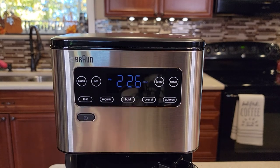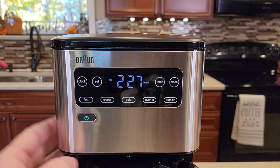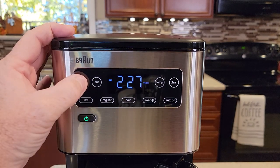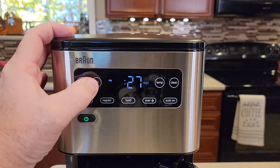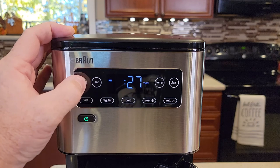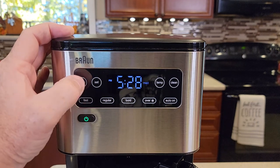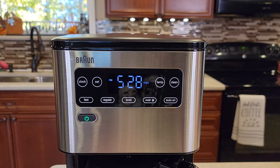First you've got to make sure the time is set — this normally displays the current time. Turn the coffee maker on and hit the clock button until it starts flashing the hour. Hit the set button to change the hour; it's got AM and PM. Hit the clock button again and it goes over to the minutes. Hit the clock one more time and it memorizes it — that's the current time.